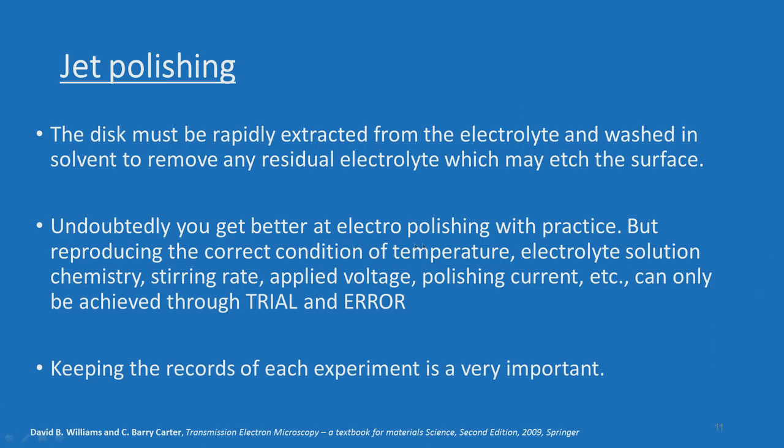Undoubtedly you get better at electro-polishing with practice. It is a kind of recipe — everybody will have their own way of doing things because the electrolytic reaction depends on so many factors: the current, the voltage, the specimen condition, sample surface condition — everything will vary from person to person and specimen to specimen. Your pre-thinning operations also have a significant role to play in electrolytic polishing.